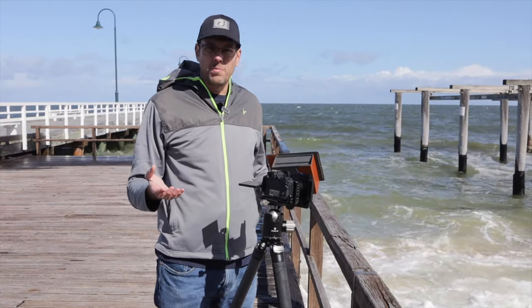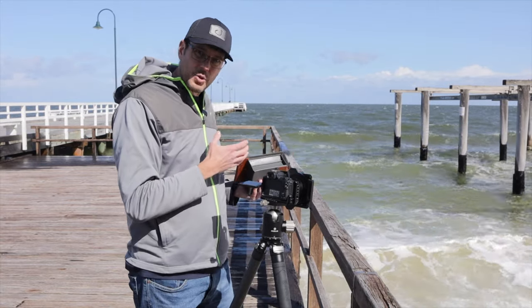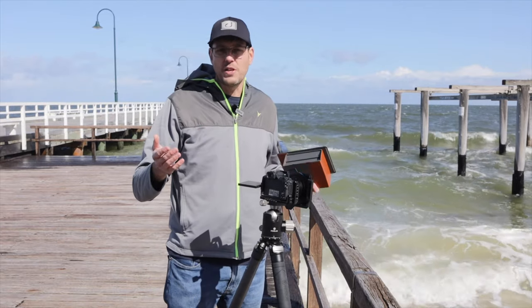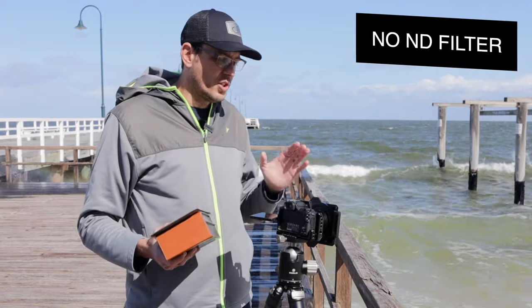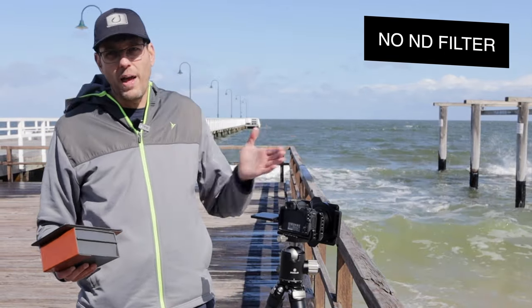This isn't my preferred composition, but it's really the only position I could find where I could film this, get some shots, show you how this works, and not have the waves crashing into me and all my gear as I'm filming. Why don't we do a test shot first? I'll show you what it looks like with no filter in at all, and then we'll add the filters in.